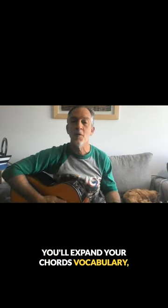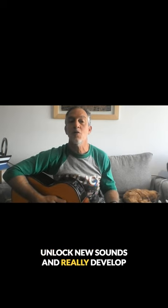You'll expand your chord vocabulary, unlock new sounds, and really develop your own style. Follow me for more tips.